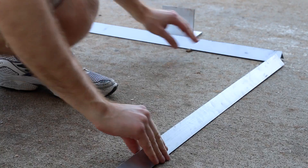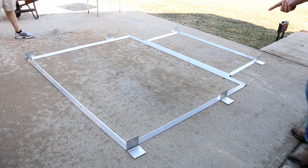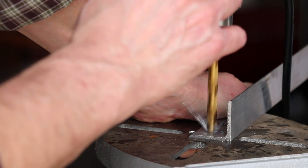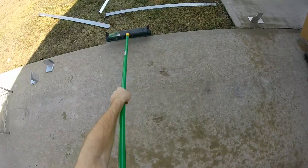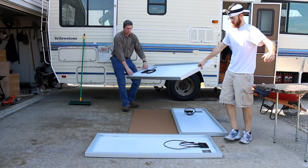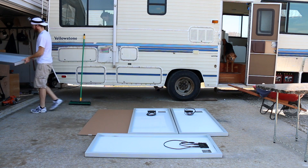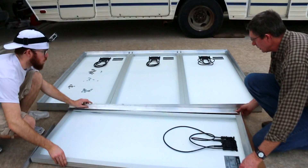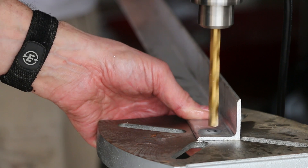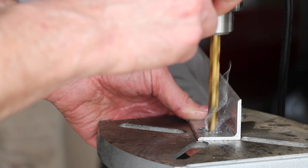After getting everything measured and cut from the steel supply store, I showed my dad the plans. He actually brought over his drill press so we could take a 3/8 inch bit and make all the necessary holes. The way we decided to do it was lay everything out the way we wanted and use permanent marker to mark the top holes where we wanted to cut, then drill through those. We put everything back together, and then used that hole to mark another hole on the piece below it with a Sharpie, working our way down to the actual solar panel frame and drilling those by hand.